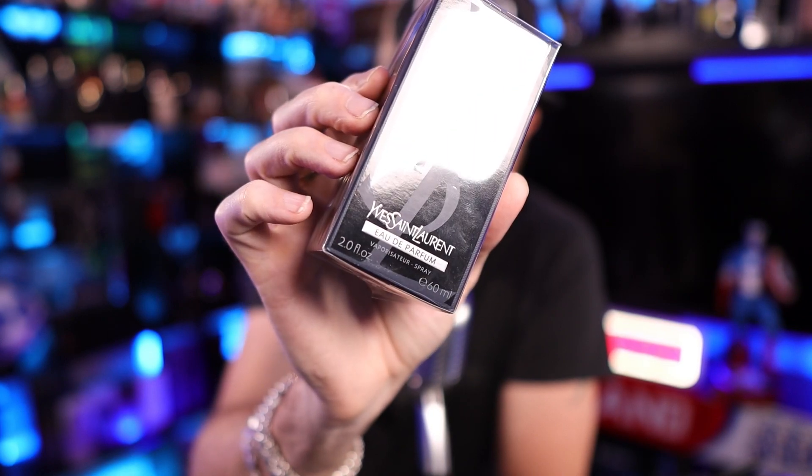We've got the Y Eau de Parfum, the 60 mil here on this one. I can't remember exactly how much I paid for it — was around 100, maybe 110 or 120. We've got this one in today so we're going to be opening this up and seeing if this fragrance smashes the box.